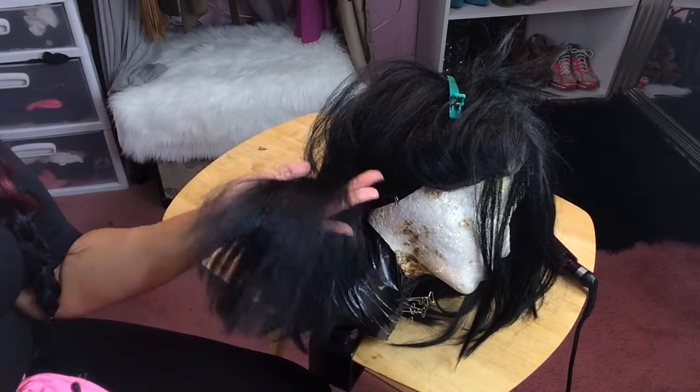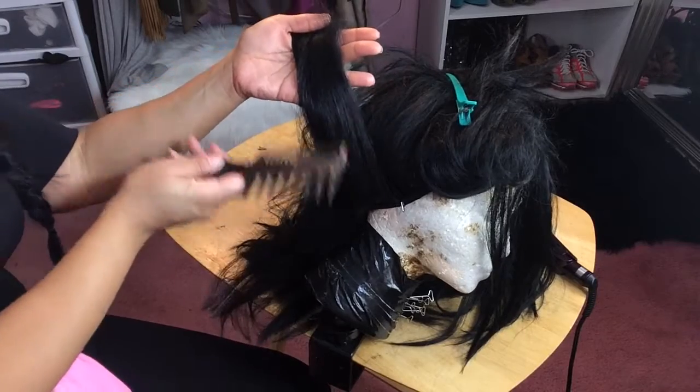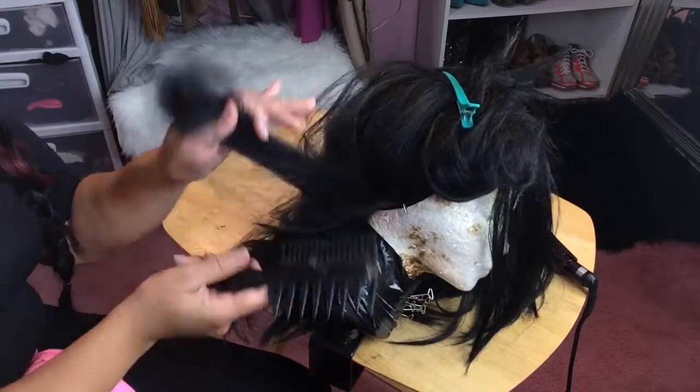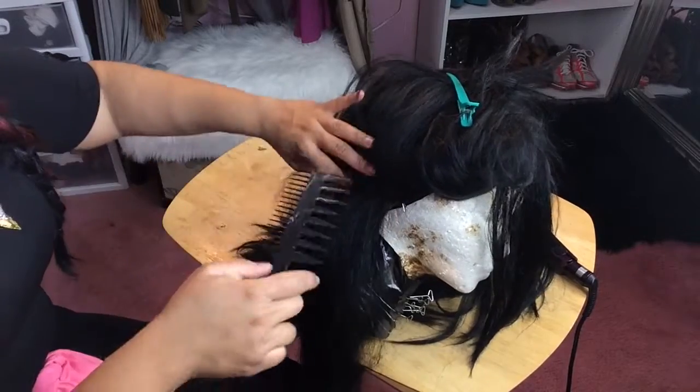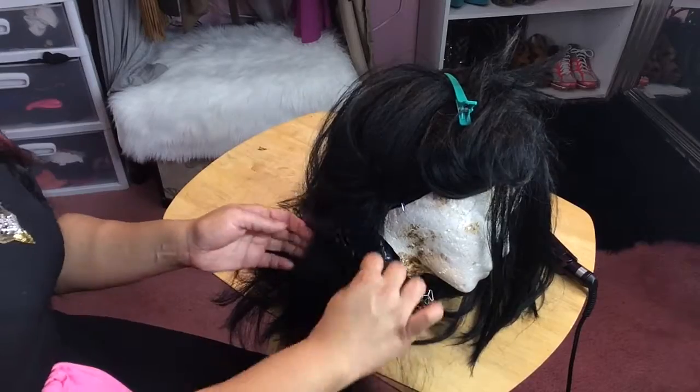I hope I demonstrated that well, ladies. You see — no more fuzziness or tangles back here. This is good stuff, and you see it's not oily, it's not heavy, and it smells amazing.